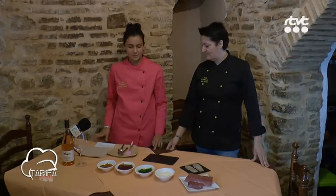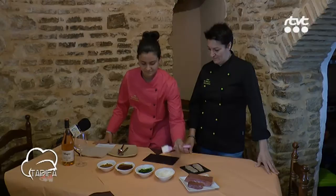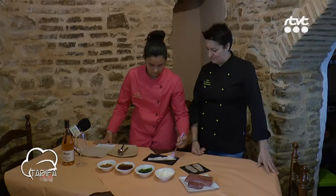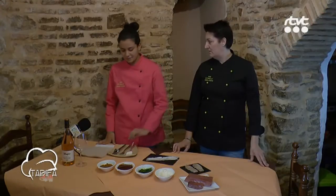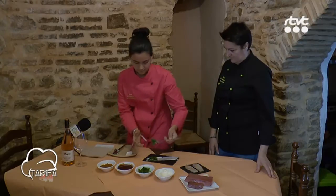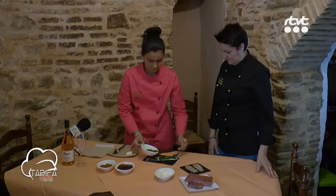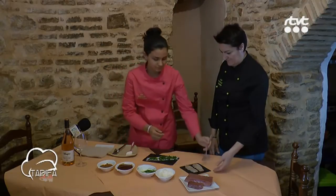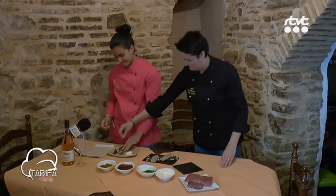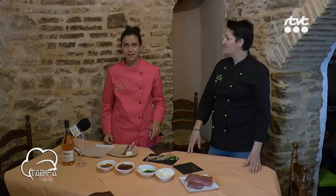Para empezar la tapa, vamos a coger la mayonesa de wasabi y jengibre. A continuación cogemos el alga wakame. Y ponemos un helado. Después ponemos la salsa de cebolla caramelizada, soja y especias.